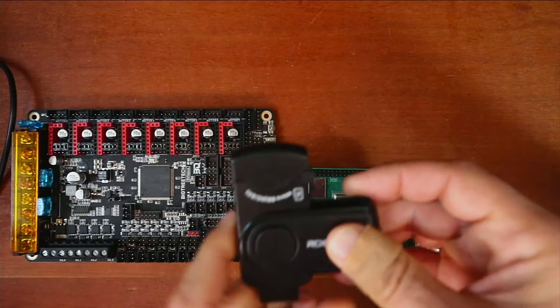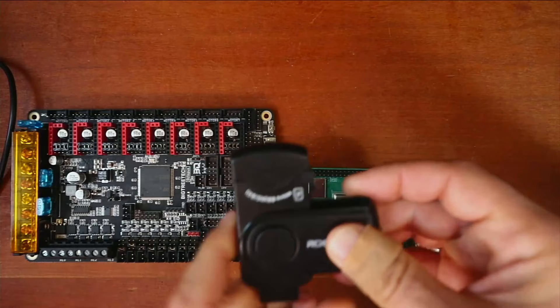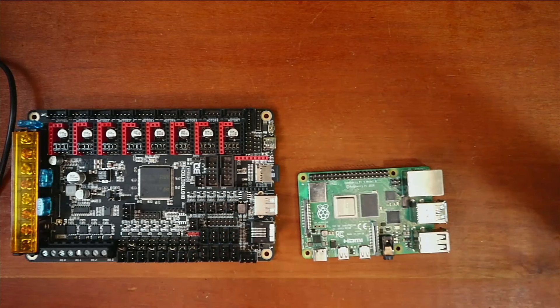We're going to open up the actual drive. We're going to pop out the actual SD card and place it in our drive so we can image it. I'm going to place this in the computer.